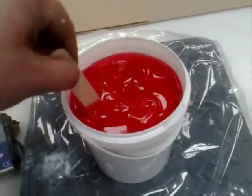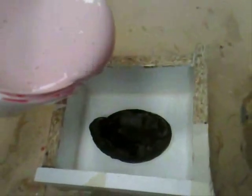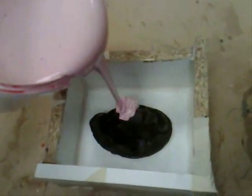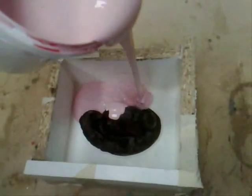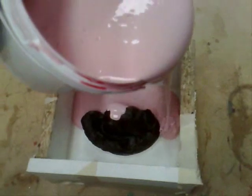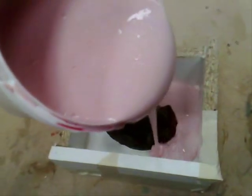Mix the curing agent in thoroughly to the base silicone. Once mixed, slowly pour the RTV silicone into the mold, making sure you distribute the silicone nice and evenly around the object.